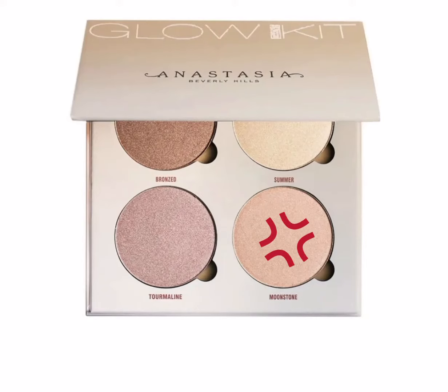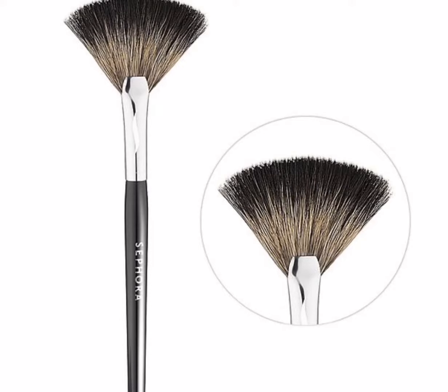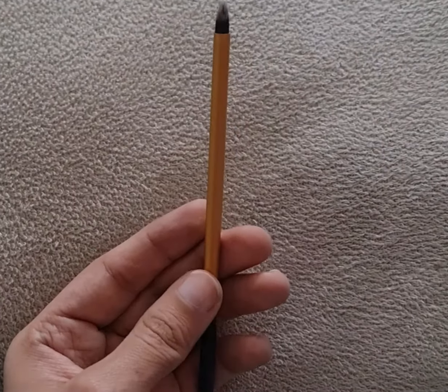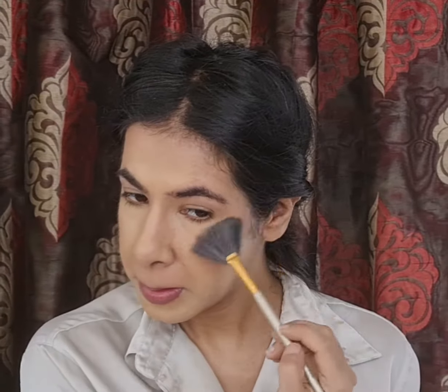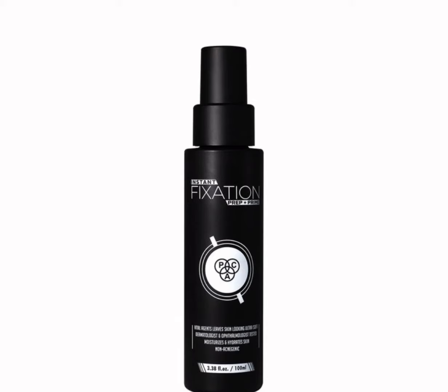For highlighter I'm using the shade Moonstone from the Sun Dipped Glow Kit Palette by ABH Cosmetics on the highest points of my face, applying it with a fan brush. For my nose I'm applying it with a pencil brush. To set and seal everything in place I'm using a setting spray — this one's MAC Prep and Prime.